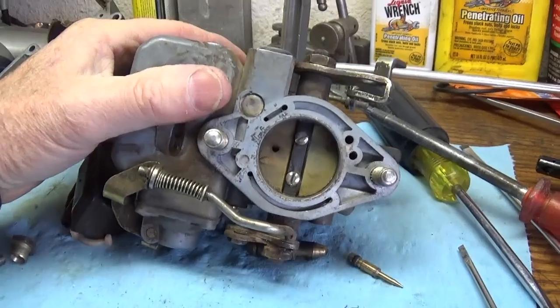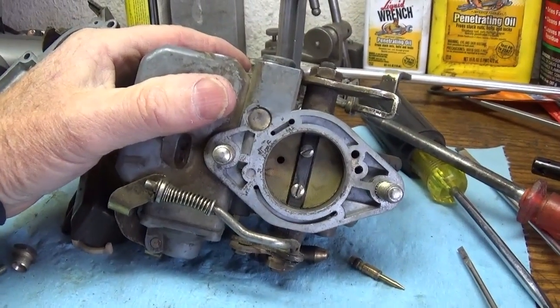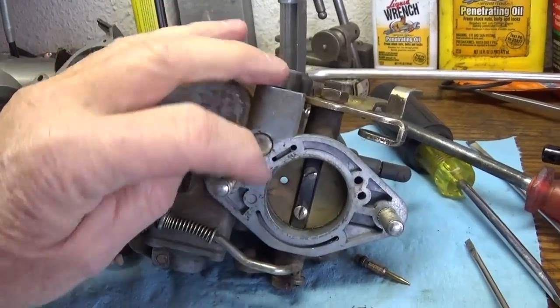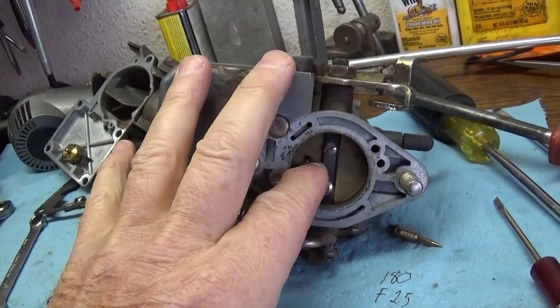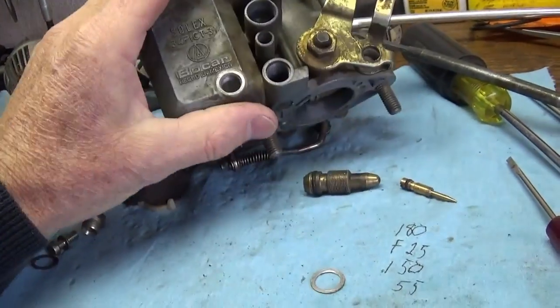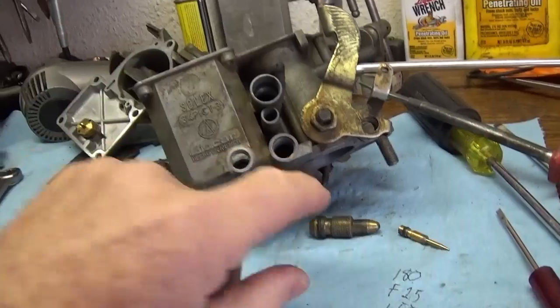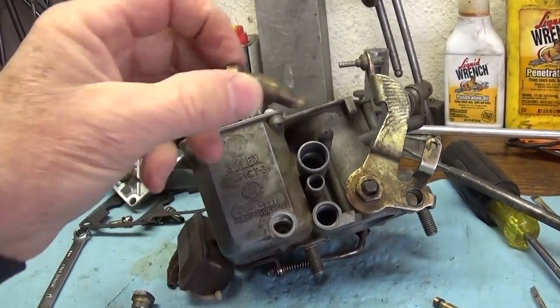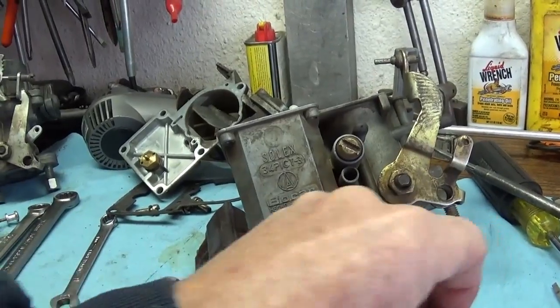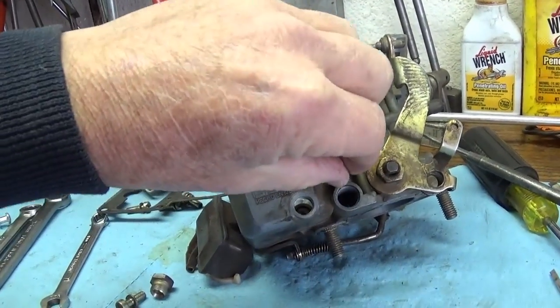So you're going to ask yourself: where is the engine going to get the fuel it needs to operate? It's going to get some air through that little hole in the butterfly, and then you're going to fine tune it from there. I can hear the car in the background — I hope you can too — it's warming up and doing some things back there.